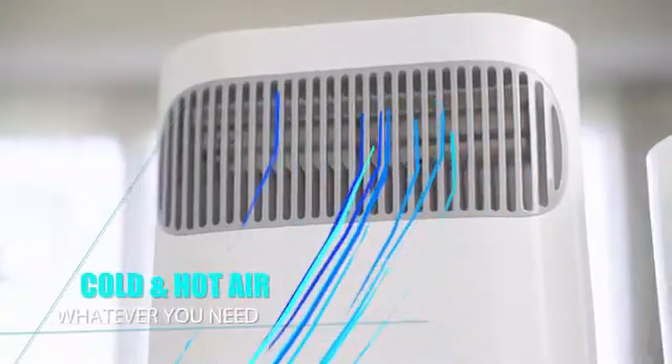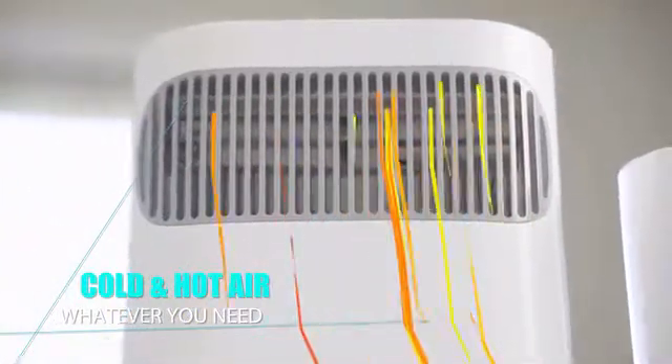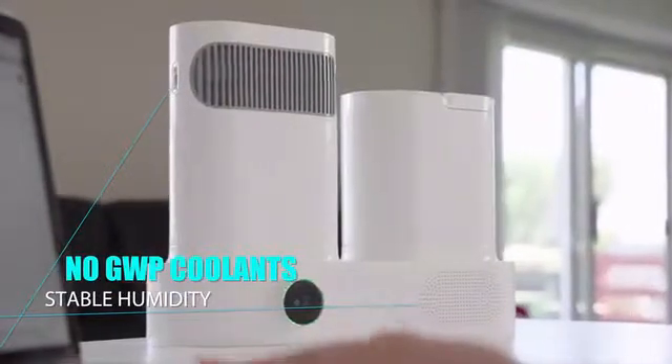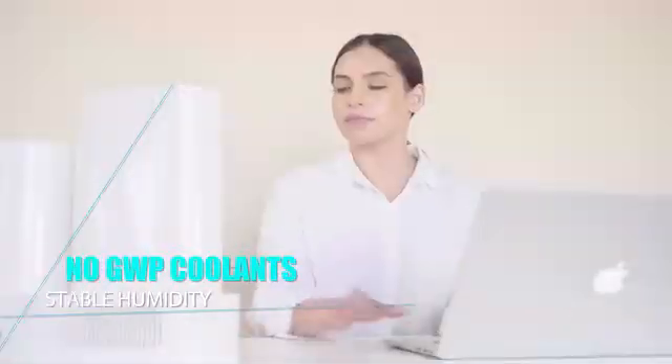EcoAC precisely decreases and increases the air temperature using the Peltier effect, without using global warming potential GWP refrigerants or bulky noisy compressors. It also has the clear advantage of not requiring constant clean water refills.